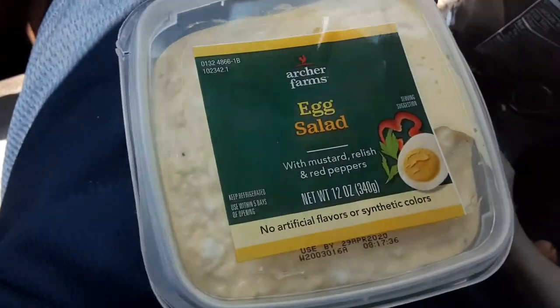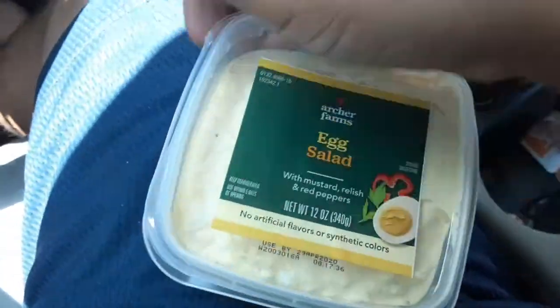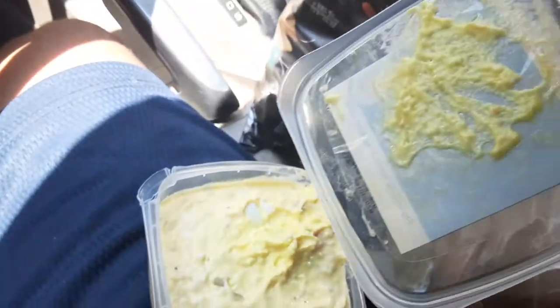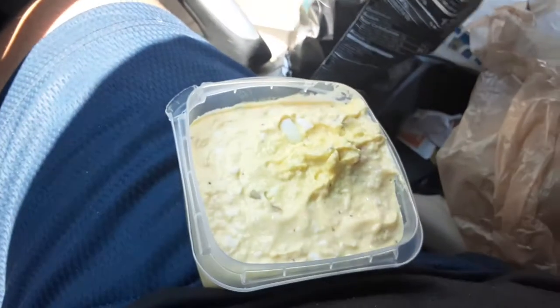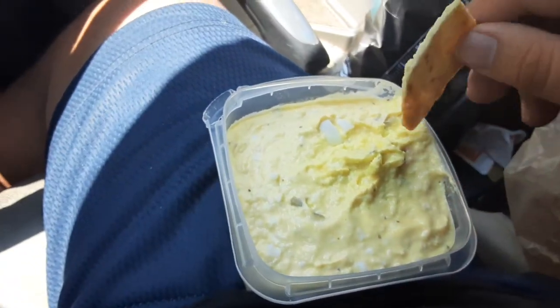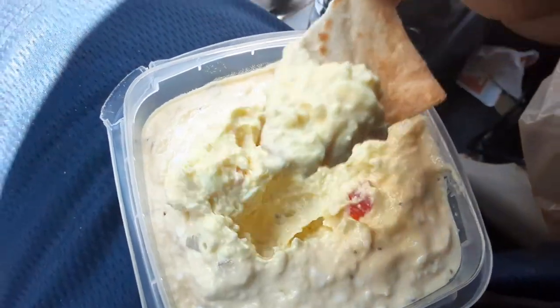All right, let's try this Farmer's Archer egg salad review. I'm going to break these sides here. So good. This one — if you can smell this from the camera — this one is really good.